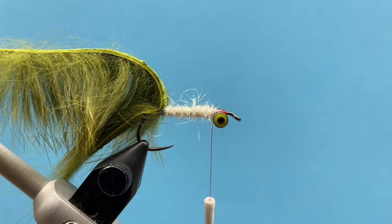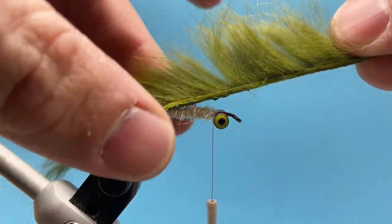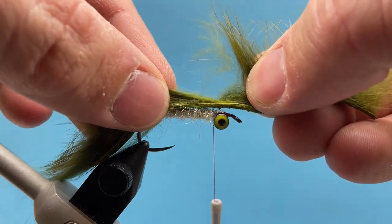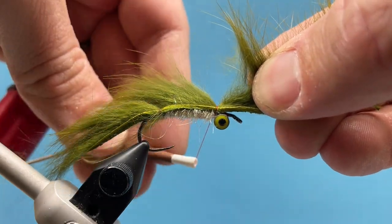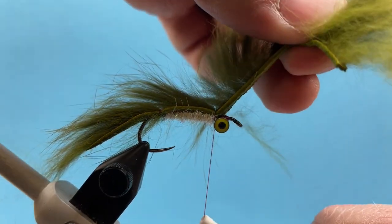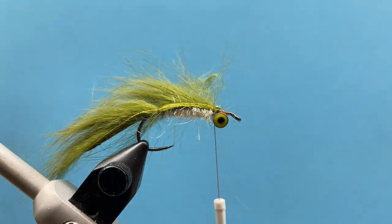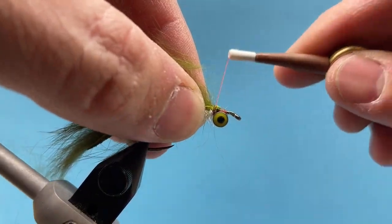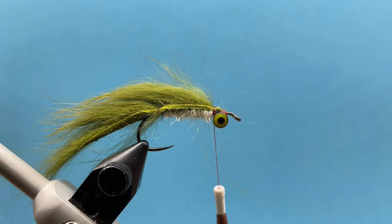Now I'm going to tie in our rabbit strip here. I'll fold it forward, part it right where my thread's going to go, and bring that up and over, pulling the rabbit strip fairly tight and anchoring it with my thread. I'll cut out the excess and make sure that's secure with another three or four good tight wraps.